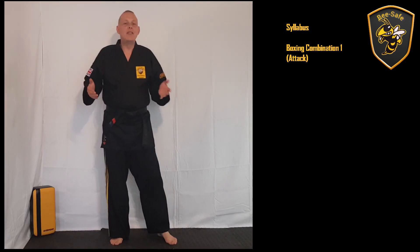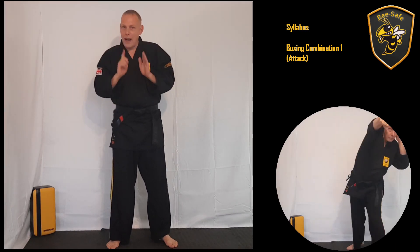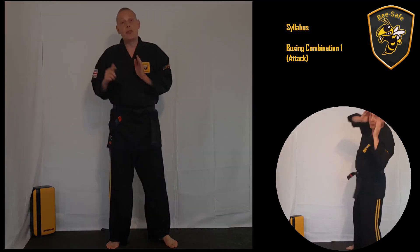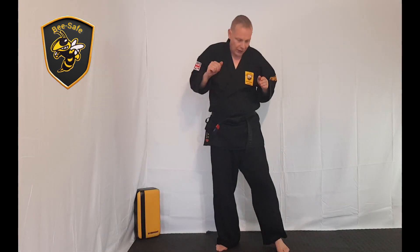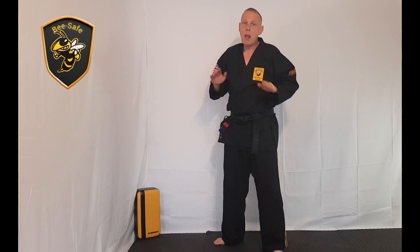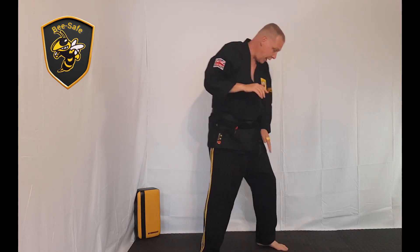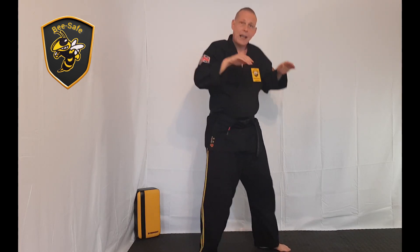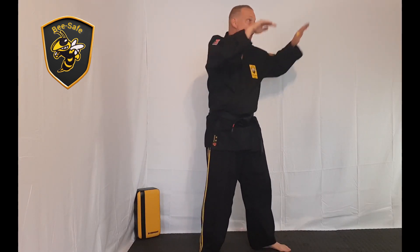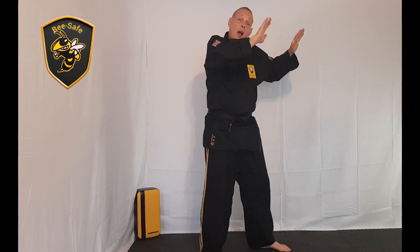Hi folks, we're here today to do the boxing combination in the foundation course. This is what you need to get your actual white belt with a yellow tab in the Taijutsu syllabus. We're going to start off with our left foot forward in our normal boxer stance, with your fence up. Left foot forward, right foot back, nice and easy on the feet, fence up, ready for defense.